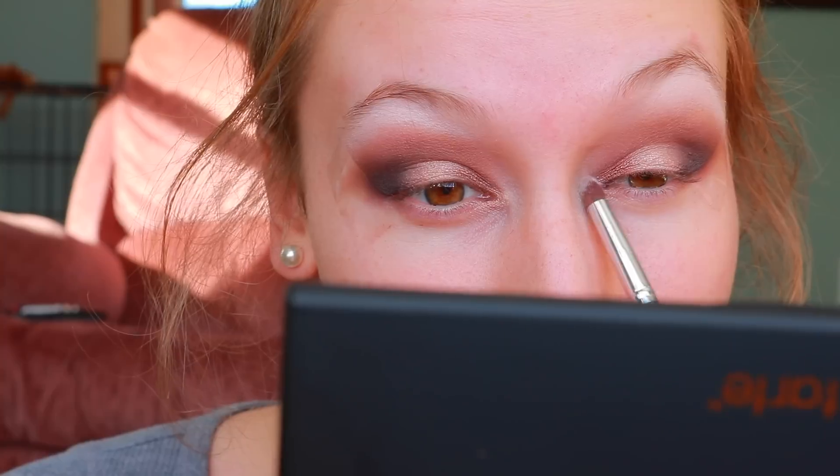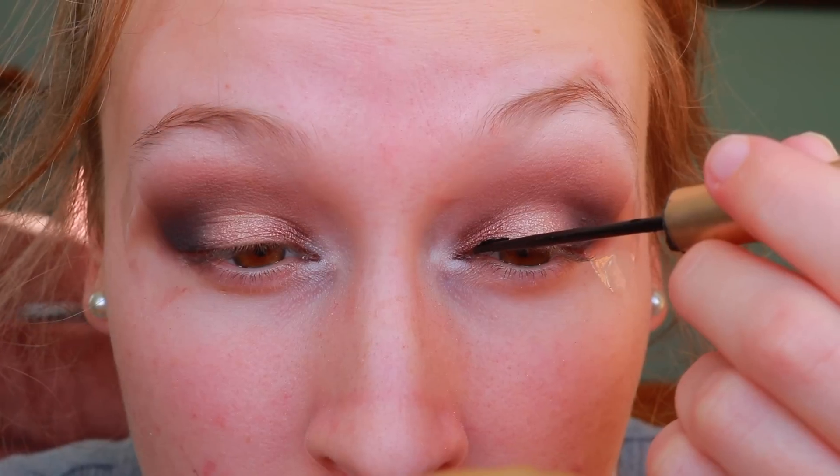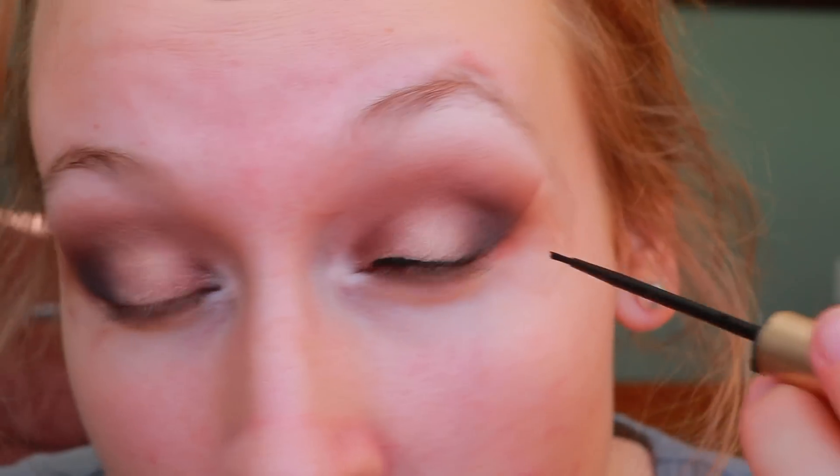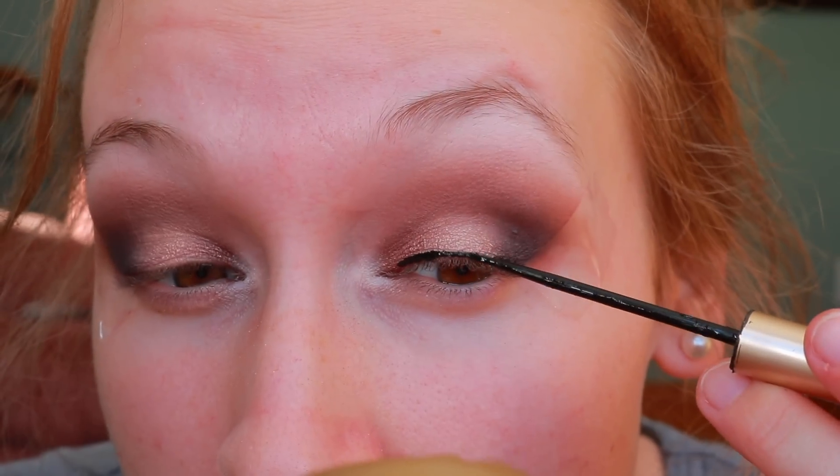Now I'm highlighting my brow bone with the shade 'Classic,' which is a really nice matte highlight shade — very pigmented and bright. I'm also using it for my inner corner highlight to make my eyes pop a little more, then blending it out with a big fluffy brush. Now I'm going in with my L'Oreal liquid liner.